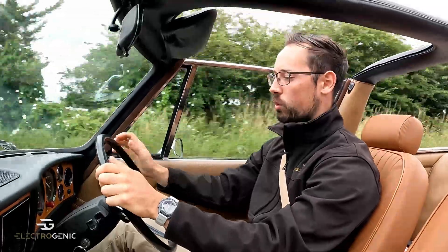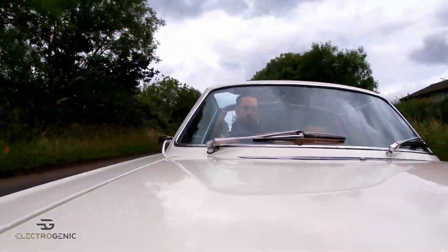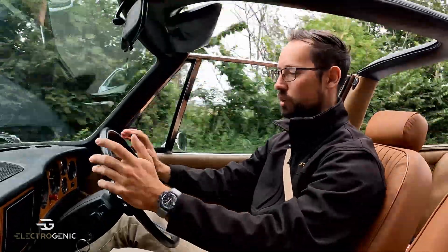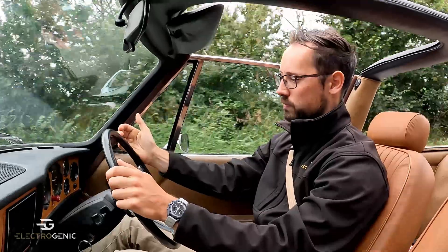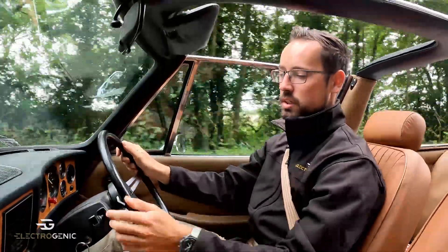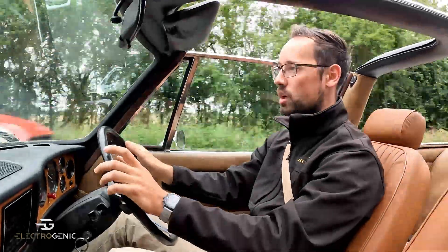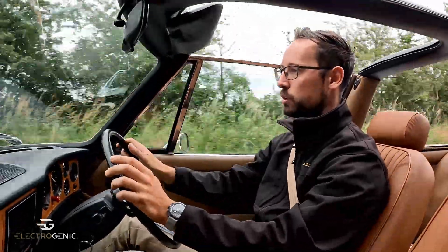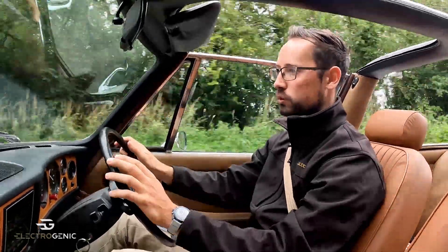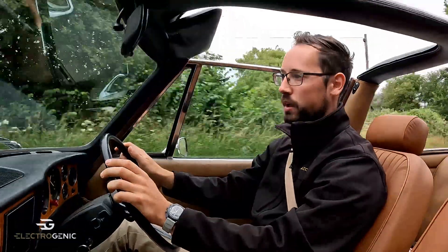From my perspective as the driver, all the gauges are as per original. I've got the voltage of the 12 volt battery, the temperature of the water cooled system — so that's the motor, the inverter, and the charger — my speed as per original and a rev counter. My fuel gauge has been converted to state of charge, and in this car we also have a supplementary EV screen in the center console showing state of charge as a percentage, what drive mode I'm in whether forwards or reverse, and how fast I'm charging in amps when connected to a charger.